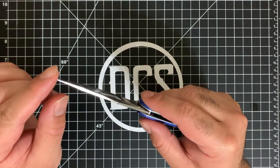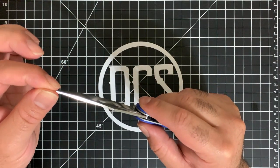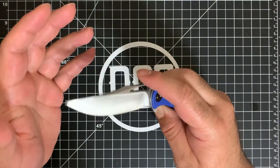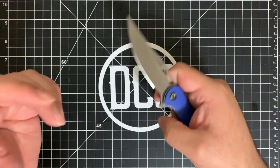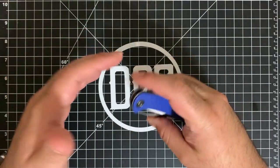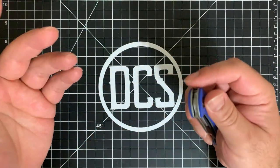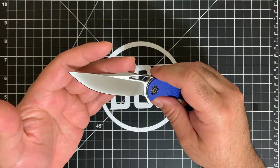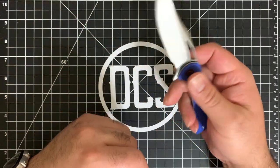The tip is a bit thin towards the top, so I'd be a little wary of breaking it if you're using it for something really tough. I do not recommend using any knife for prying unless it's specifically made for that — this is not that knife. This was made to make an impression as a slicer.